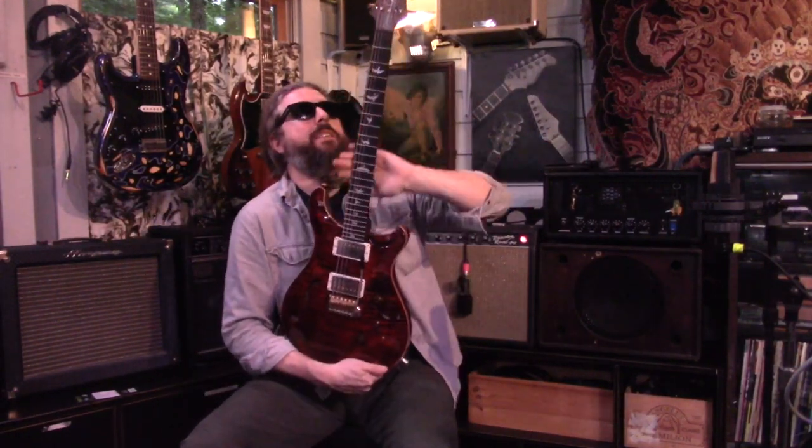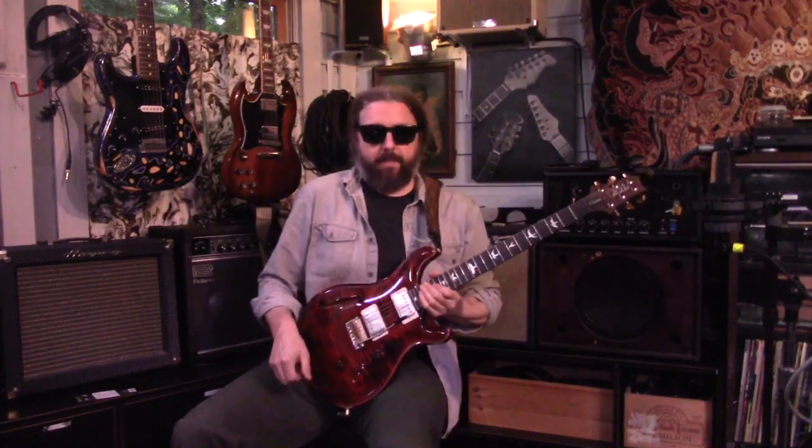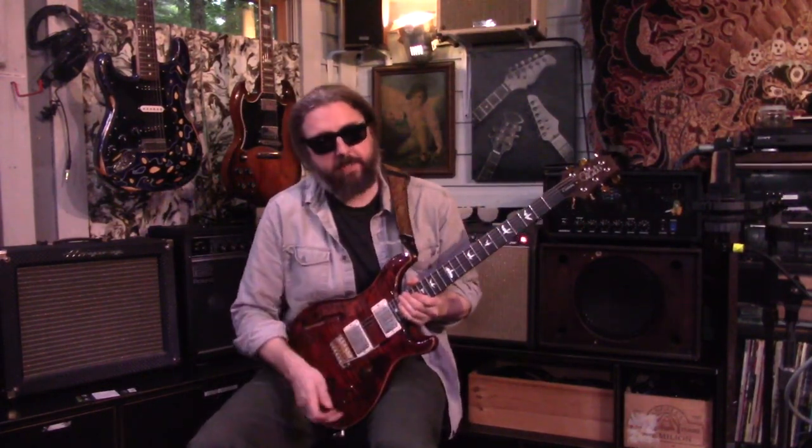Ooh-la-la, plays so effortlessly — they just do. And the tremolo is one of my favorites on any instrument.